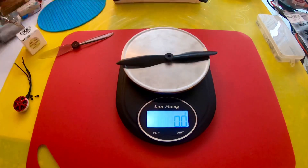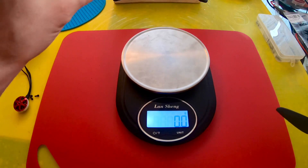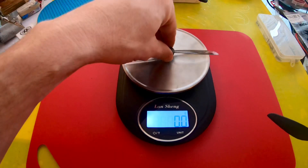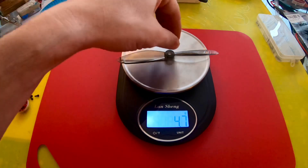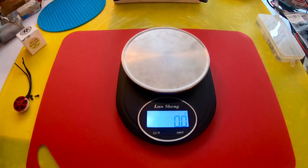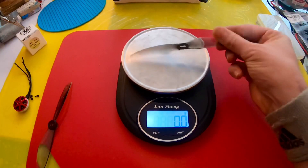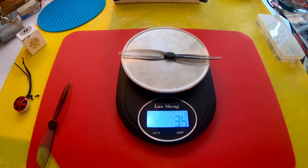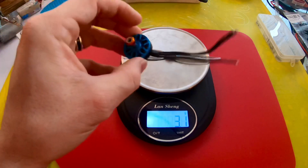Looking at just the props individually: the Gemfan 60x26 is 3.1 grams, the King Kong 60x40 is 3.4 grams, and the Dell 60x42 is 4.7 grams. Definitely lighter. This might be the way I go, or possibly the King Kong with the new motors. I'll put some flight footage up — I've already flown this a bunch so I have a lot of canned video.